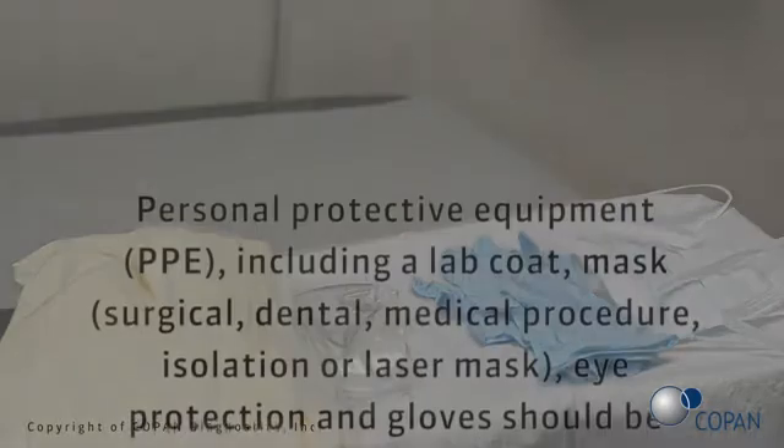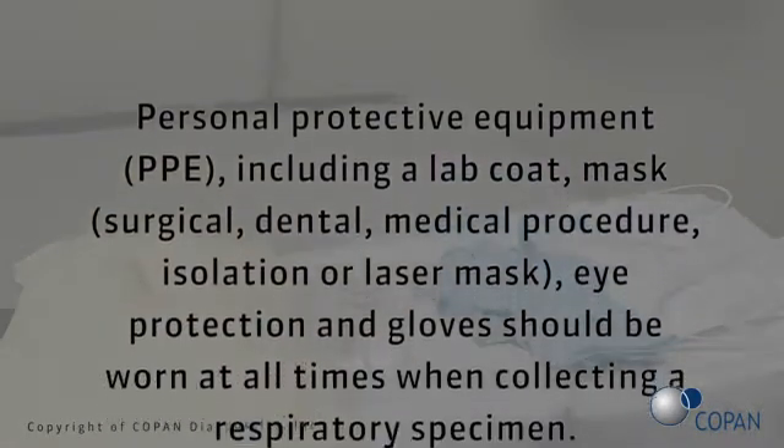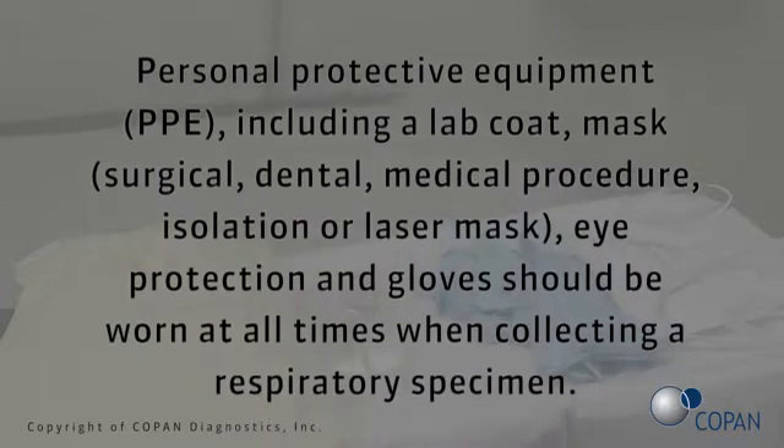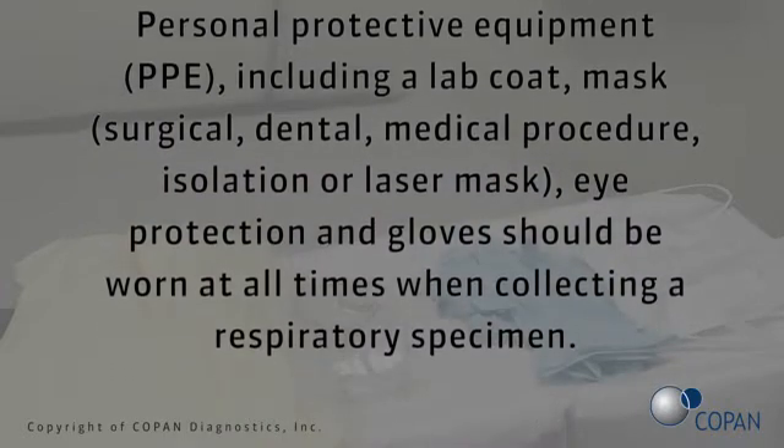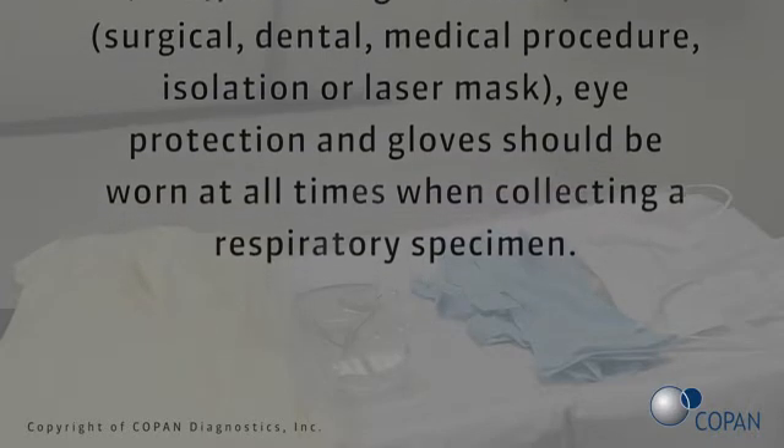Personal protective equipment, PPE, including a lab coat, mask, surgical, dental, medical procedure, isolation, or laser mask, eye protection, and gloves should be worn at all times when collecting a respiratory specimen.